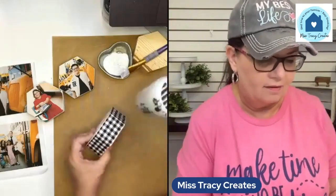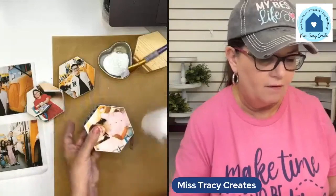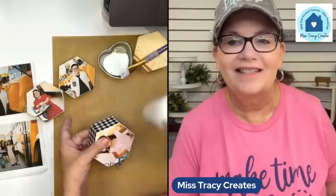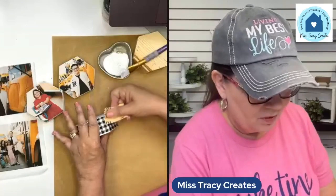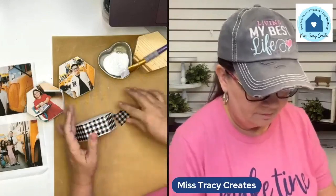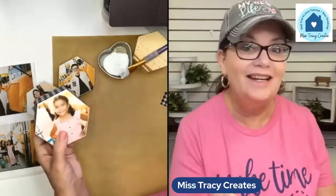My daughter's going to love this — she'll like the black and white, and it'll be cute in her classroom or wherever. I still just need to add pictures on the back. Sand off the little excess piece and there we have it. Isn't that cute? They could be different, or I'm going to make hers all the same because I know what she likes. I'll put just the kid on one side and then a picture of my daughter with each kid on the other.